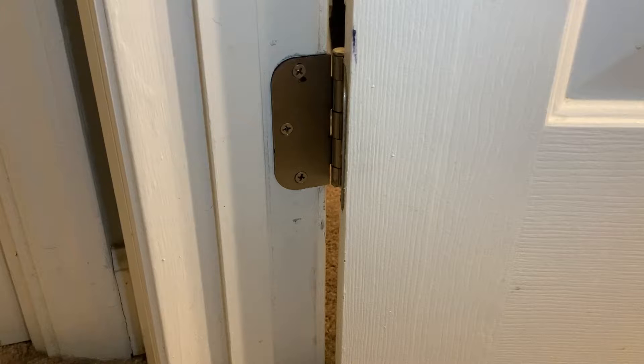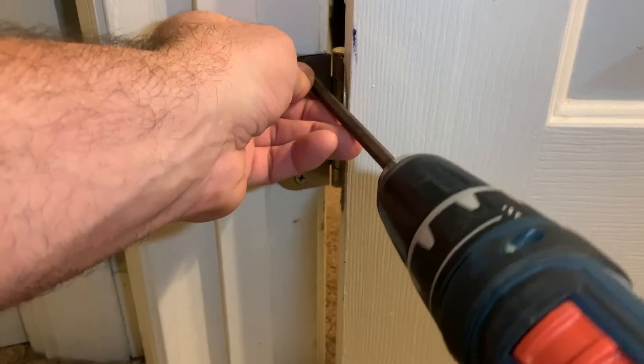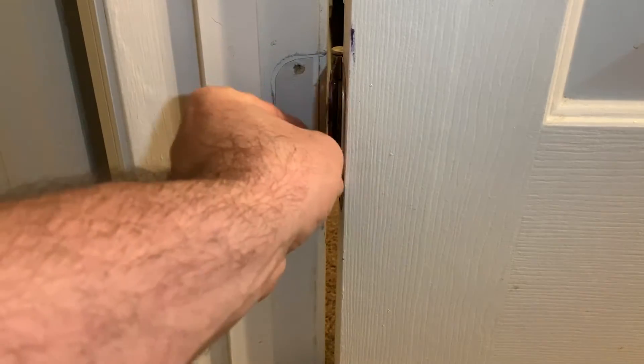Because we want to open the gap at the top of the door, we want to take the hinge off of the frame at the bottom of the door. So all you have to do is just remove the screws to get the hinge off your door.